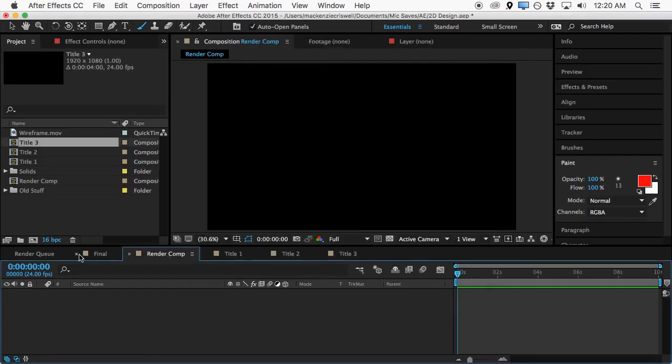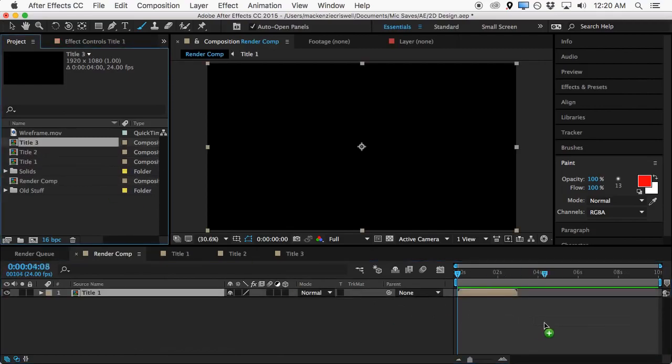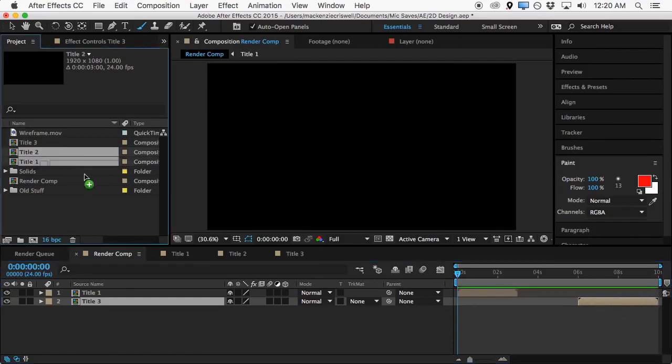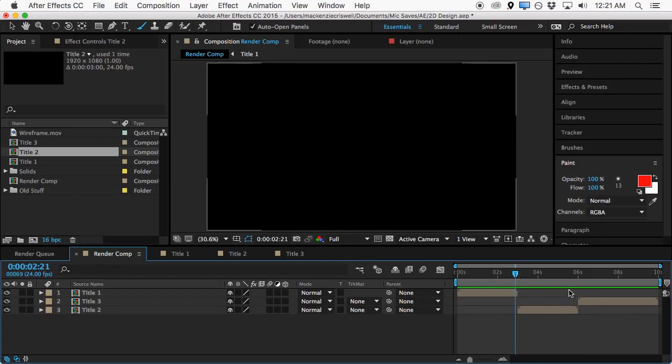If we come back into this render composition, we'll drag in the title one comp and the title three comp, put that at the end, and then we'll put title two right in the middle. It might be a little hard to get it exact, but we can come in here and line up the keyframes. That's just a little bit of setup — don't worry about it, just do it — and we'll come back to this a little later in the tutorial and do some animation inside of this comp.